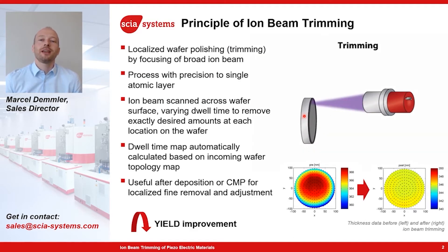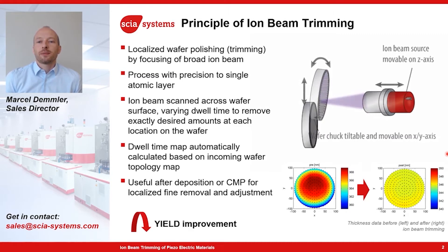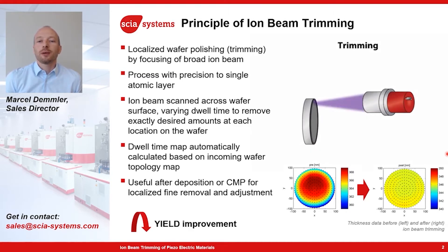Ion beam trimming is a kind of special ion beam milling process, illustrated here with this short video. Basically, we are using a focused ion beam — focused means about one centimeter in width — and with this ion beam, we scan with a varying velocity over the wafer. By controlling the dwell time or velocity, we are able to precisely control the material removal at each position.